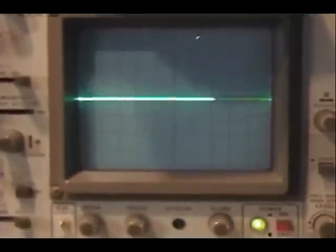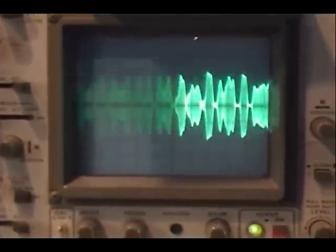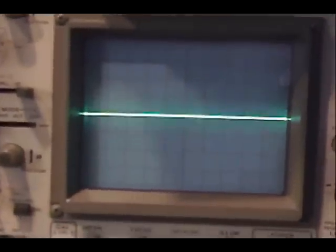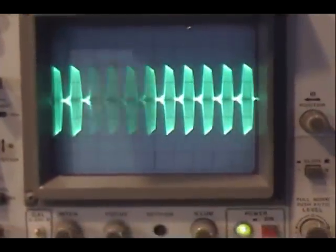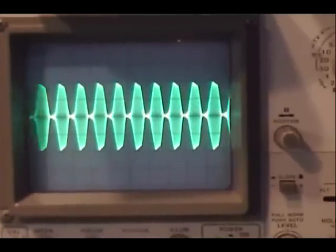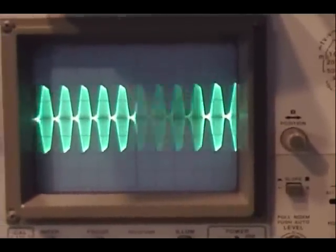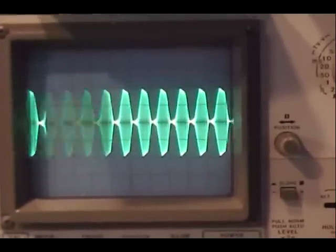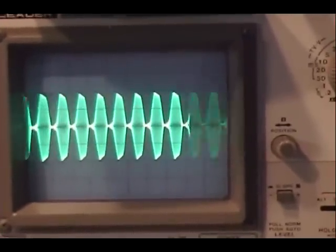Now with the mic gain all the way up, here's the scope pattern. Audio test one two three four — and on a tone, yes it is over a hundred percent and it's starting to clip a little. But that's basically how things are; the modulation limiter has not been cut, I just turned it up in the radio.